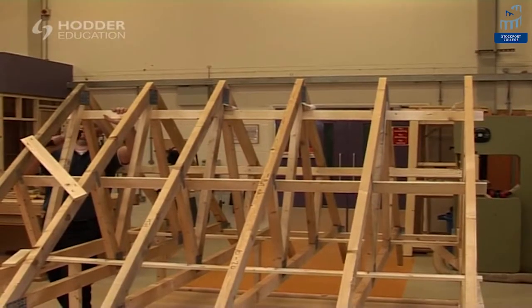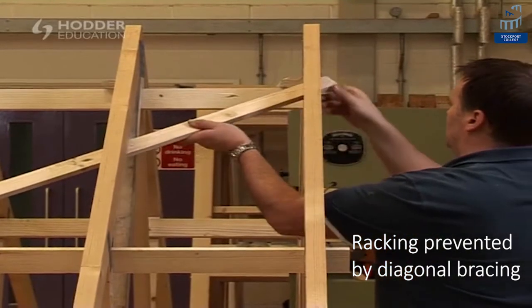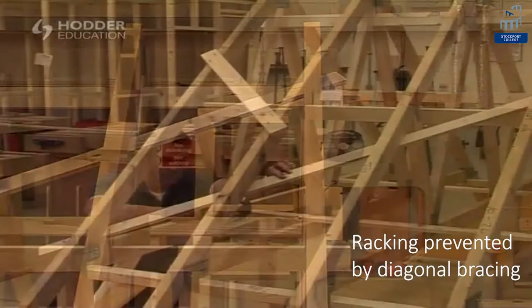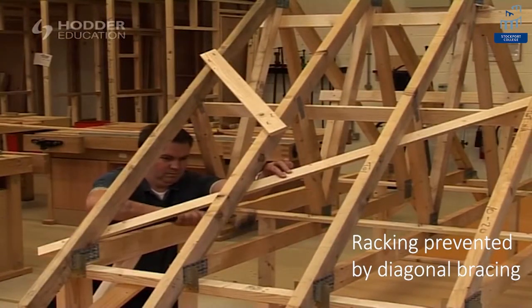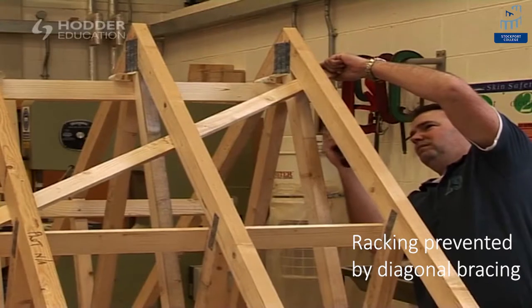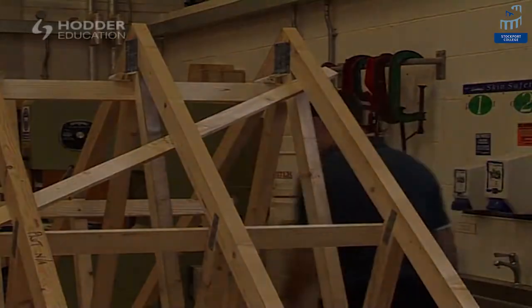To prevent racking and add rigidity to the roof, diagonal bracing is secured from the wall plate to the top of the roof. It should also be added to the other side of the roof, running in the opposite direction. The arrangement of bracing will vary between roofs depending on their size and shape, so it's vital that the roof designer's technical drawings are followed to ensure the most effective structural stability.